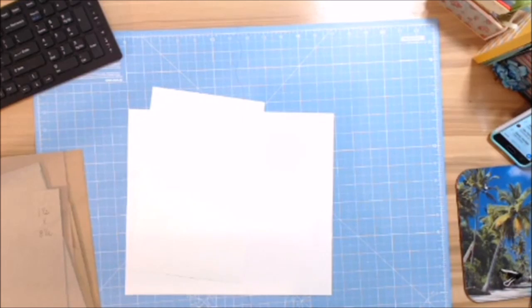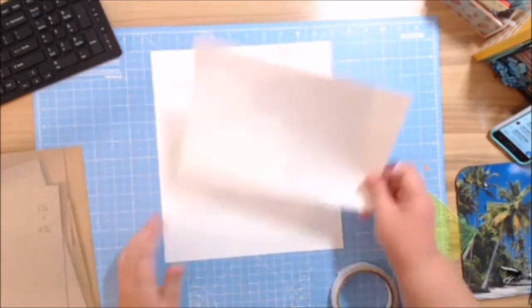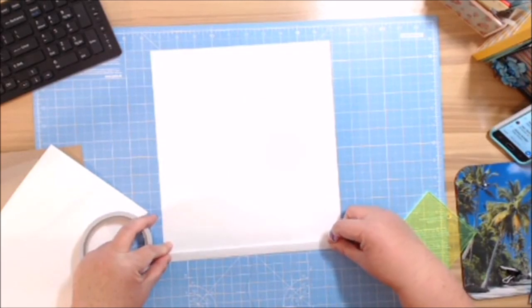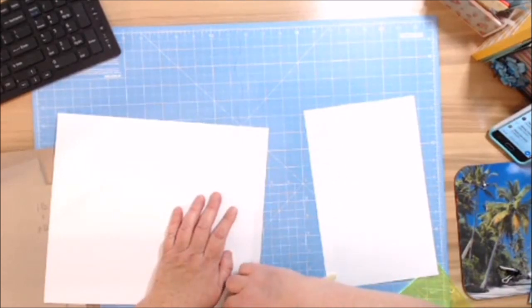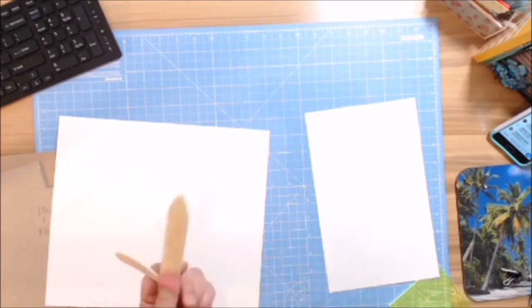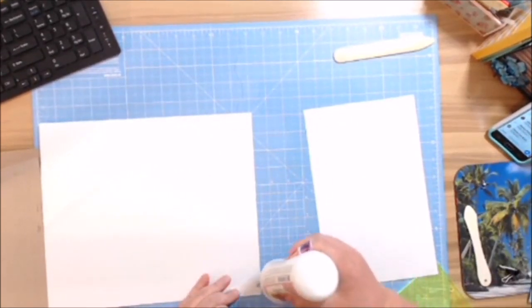I'm going to grab my half-inch score tape and line it up. I always use a mixture of glue and tape — it makes it easier. I'm going to burnish this in real quick. Then we'll go ahead and add our glue, though you don't have to do this.